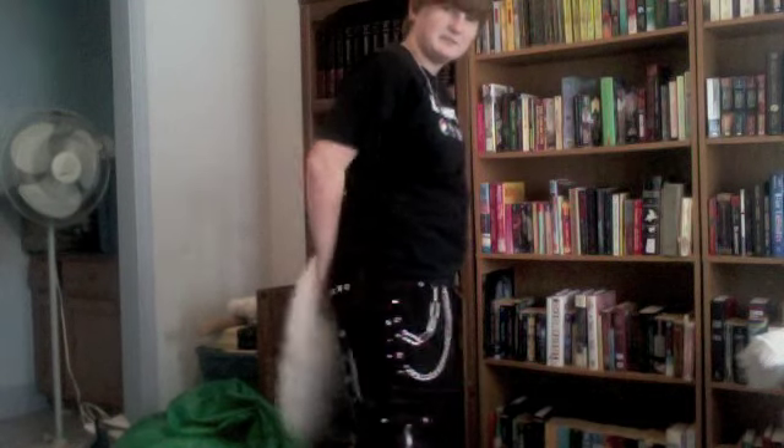First things first, I've got the tail already on. It goes about to the back of my knees — big and poofy. It's attached to a belt, and it looks like it's actually tucked in my pants. Pretty cool.